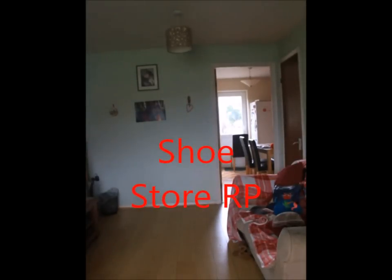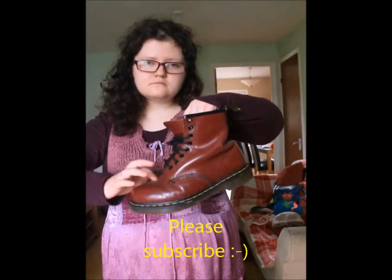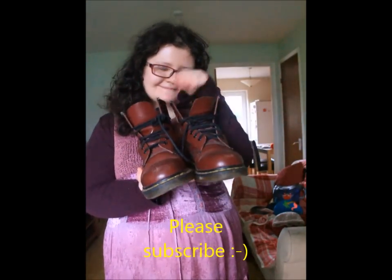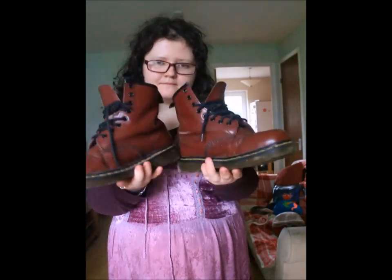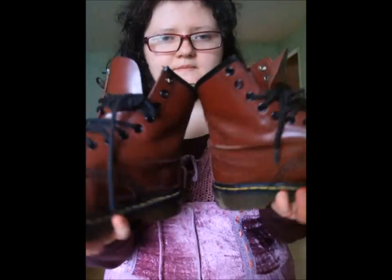The first pair of shoes I'm going to show you are some Doc Martens — red Doc Martens, as you can see. They're quite heavy boots, a quite nice color unless you don't like red of course. They've got quite gripping shoe bottoms and black laces.